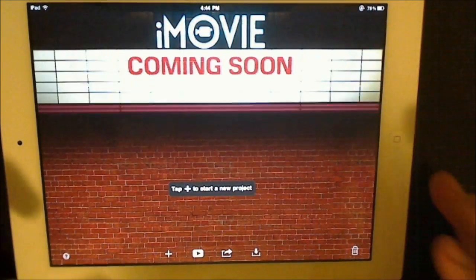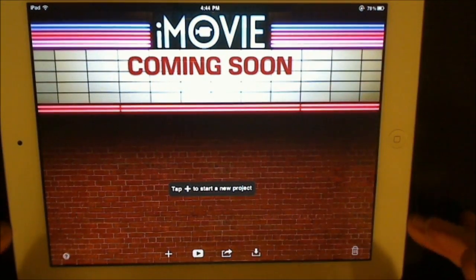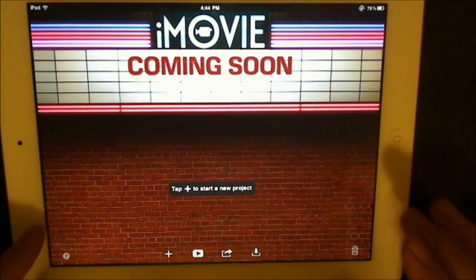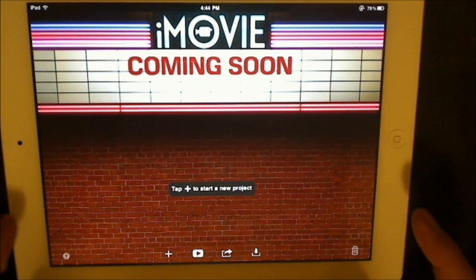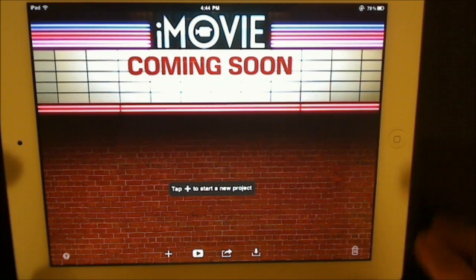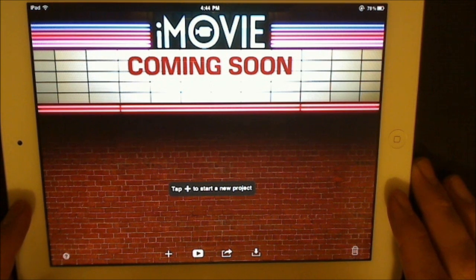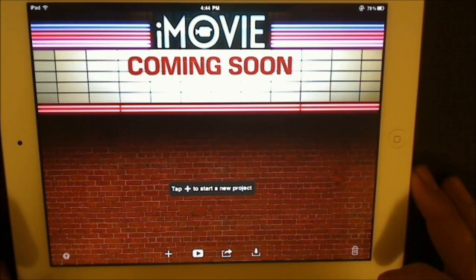I've been messing with this for a while. I've actually already edited a few of my videos and uploaded them to YouTube using this only — except for the upload part. I actually had to use my computer for the upload, but I did a full edit on here on the smart cover unboxing.